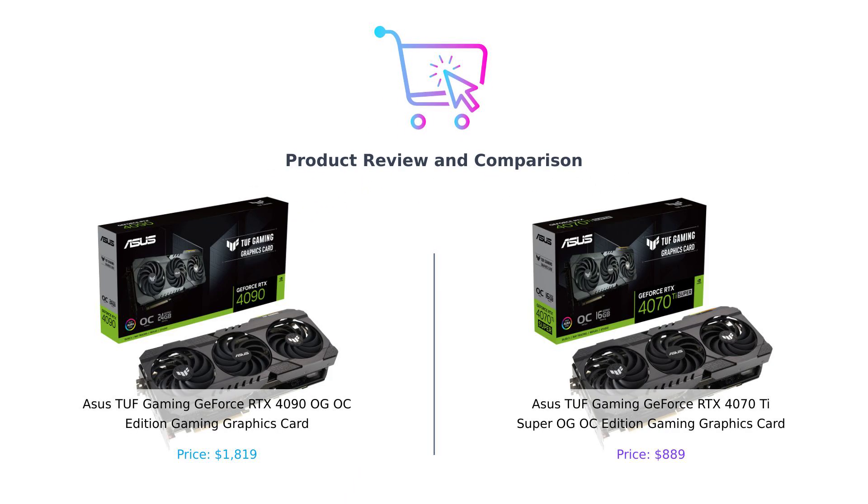Welcome back to Buy Smart, where we help you make better purchasing decisions. Today, we're diving into the world of high-performance graphics cards that'll make your gaming experience smoother than a buttered dolphin on a slip-and-slide.